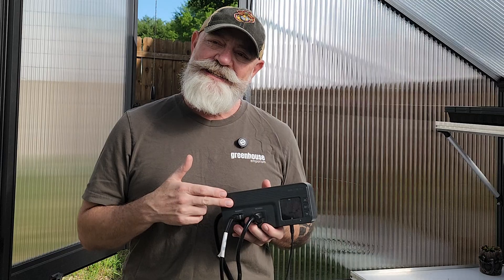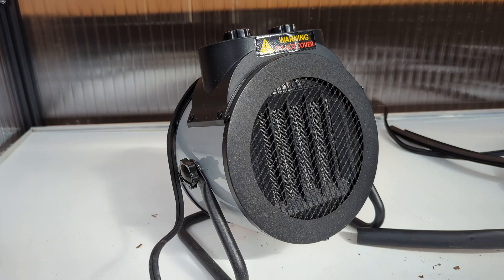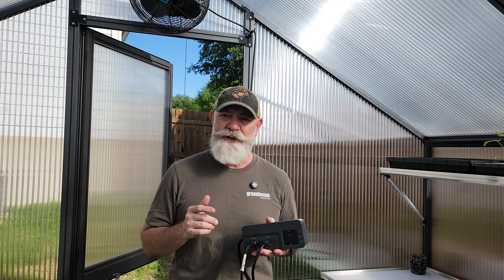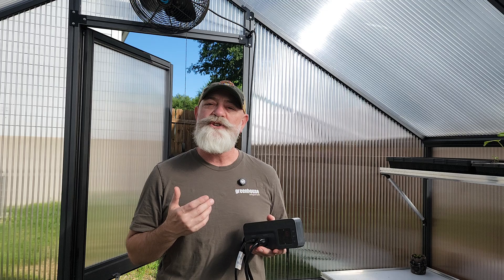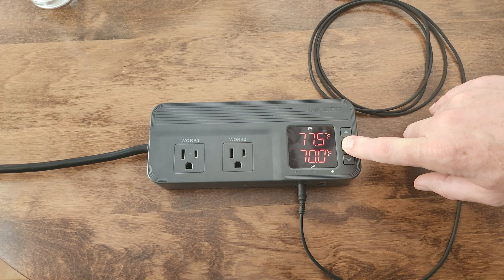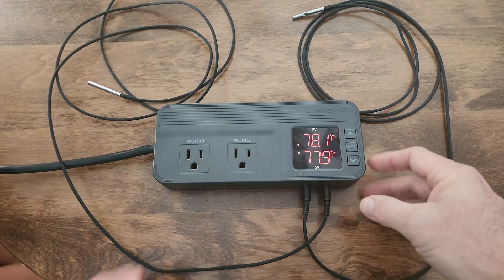If you've got the Inkbird ITC-608T and you're not quite sure how to set it up for heating and cooling, you're in the right place. In this video, I'll walk you through the two ways to use it: a super simple single probe setup, and the advanced setting using both probes for more control over your space.